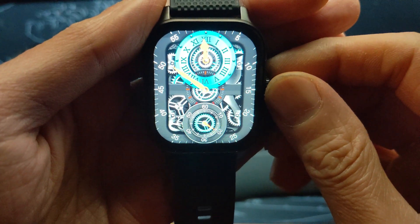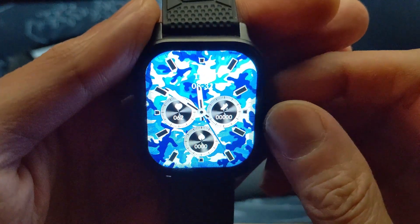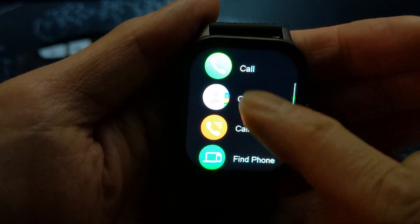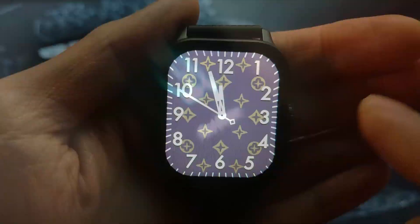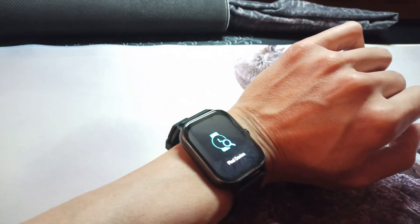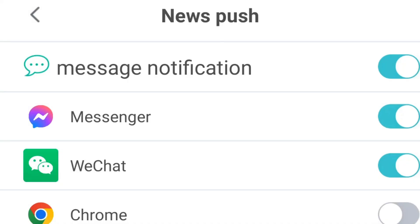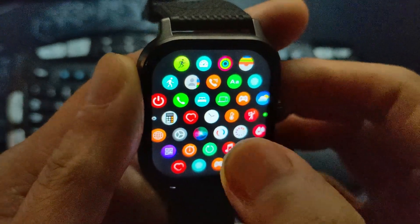Judging by the actual functional features, for less than $50 I still can't use this watch daily. The lack of a countdown timer for interval training and the weak vibration motor that fails to notify me of incoming notifications are the breaking points. I like the price, the battery life, the notification filter from the app, and the bright crisp screen — but that's about it.